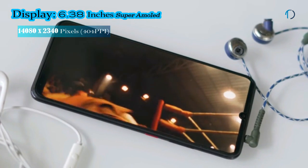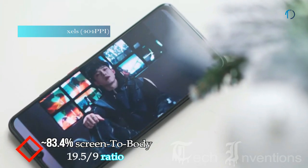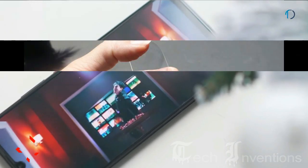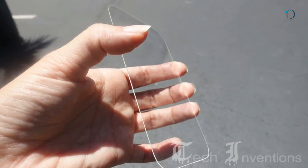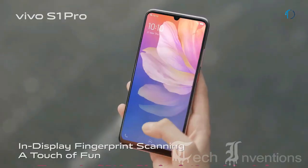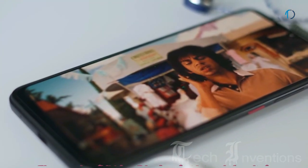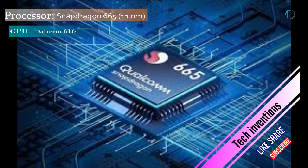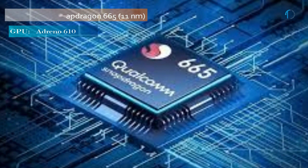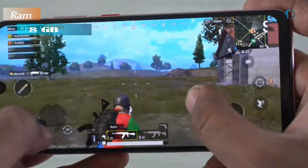Vivo S1 Pro smartphone has a 6.38-inch Super AMOLED capacitive display with 83.4% screen-to-body ratio and an aspect ratio of 19.5:9. It is protected by Corning Gorilla Glass on the front with a glass back material. It has an under-display fingerprint sensor with a pixel density of 404ppi. It is based on a 1.8-2.0GHz octa-core Snapdragon 665 11nm processor with Adreno 610 GPU and 8GB of RAM.